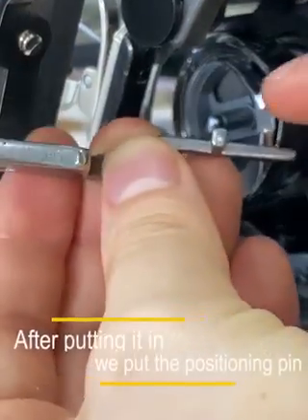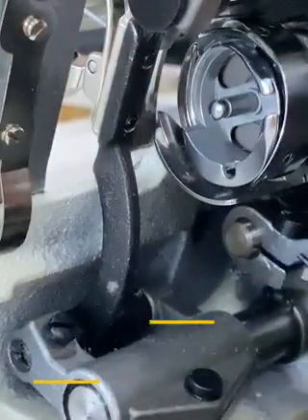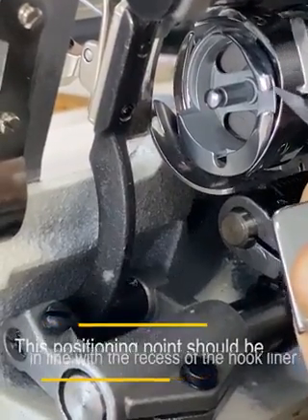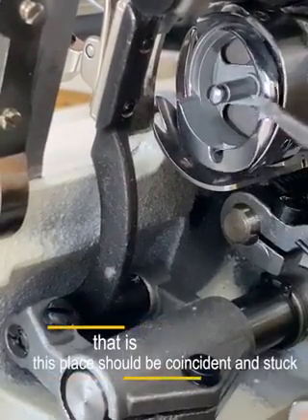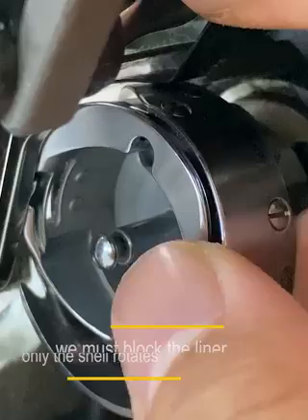After putting it in, we install the positioning pin and note the protruding positioning point. This positioning point should be in line with the recess of the hook liner — this place should be consistent and locked in. After putting it in, when you turn it, you must make sure to block the liner.